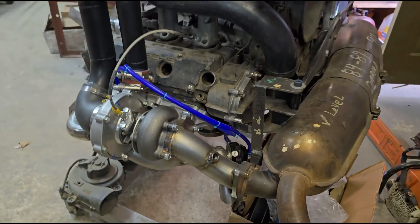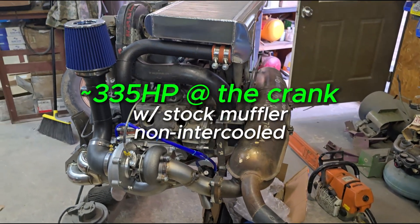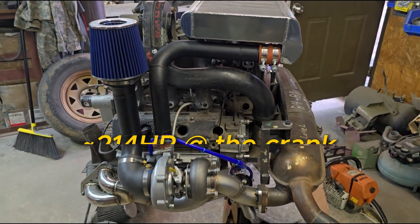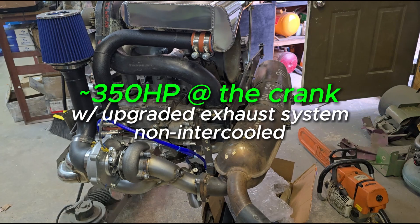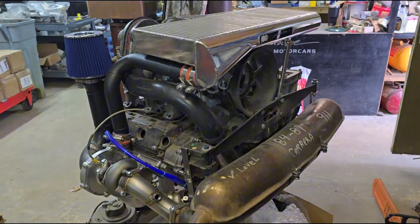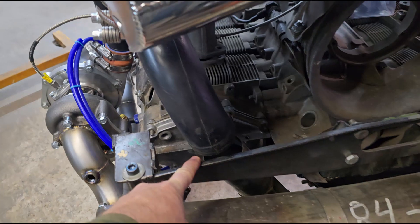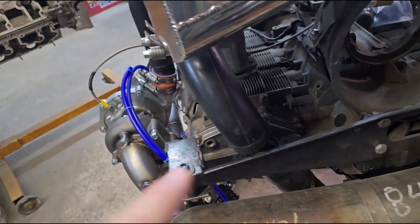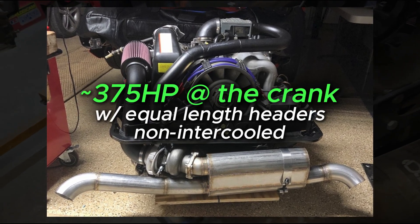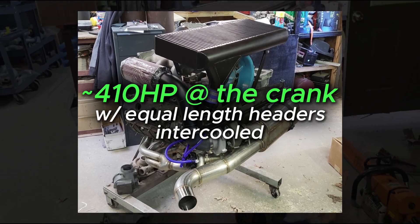For even more performance with the stock muffler, these produce about 335 horsepower crank versus 214 stock. With a better exhaust system, they end up producing about 350. If we do these with the turbo in the rear in the 930 location, the heater system needs to be reconfigured, but we'll run equal length headers. With equal length headers, the stage 1 will end up producing about 375 horsepower.